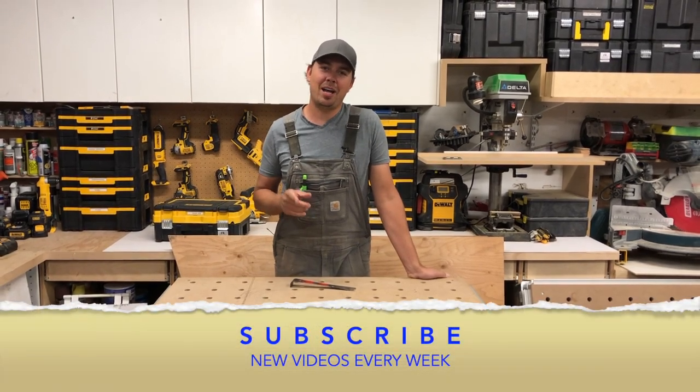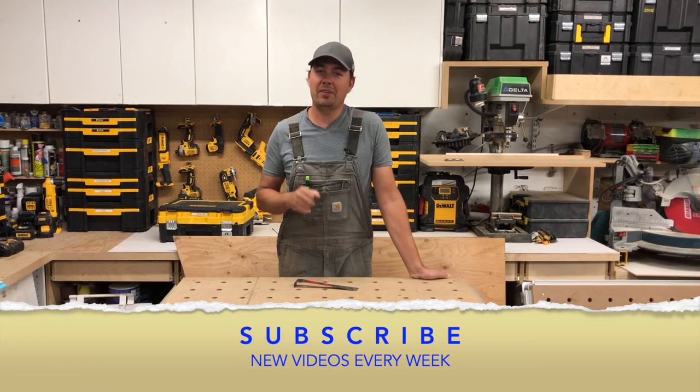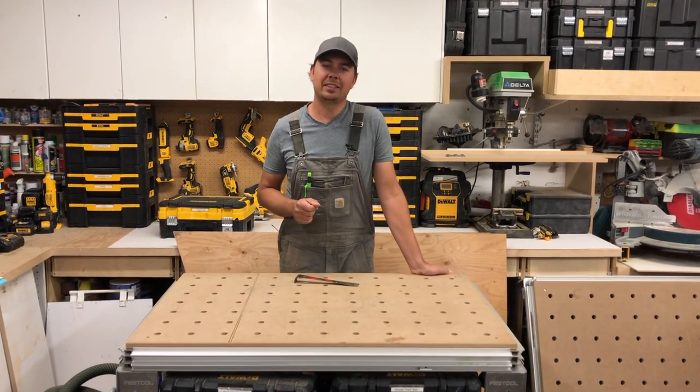But first, don't forget to subscribe, hit that notify bell, give me a thumbs up if you like the video, and if you have any comments or questions please leave them down below and I'll get to you.